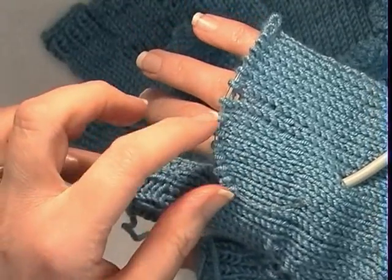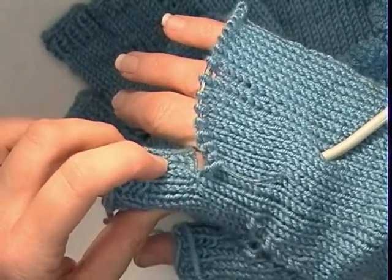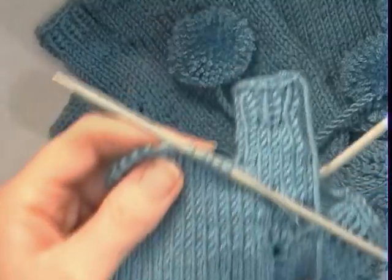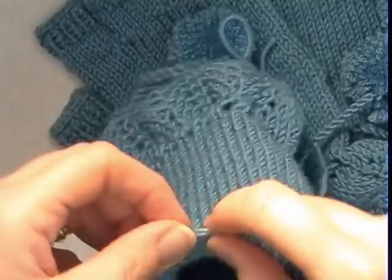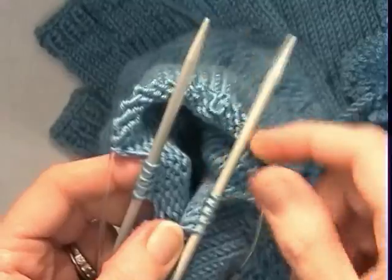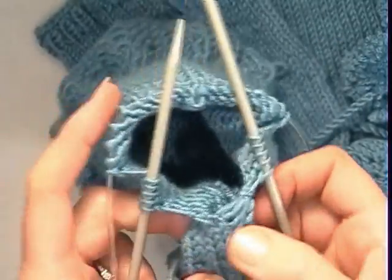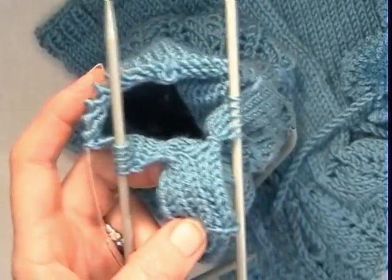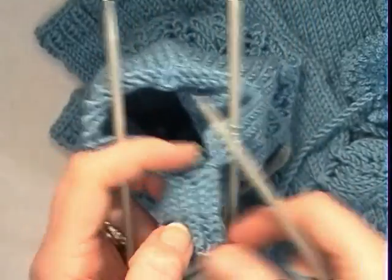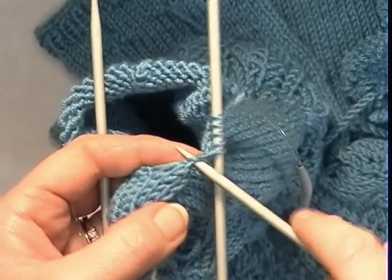It is a combination of slipping stitches from the end of your holder and also picking up stitches at the base of the last finger. Slip 5 from each end of the holder. We have got our middle finger ready to go — we just need to pick up some stitches at the base of the index finger. Rejoin the yarn and pick up 4 stitches along here, going through the middle of each stitch.